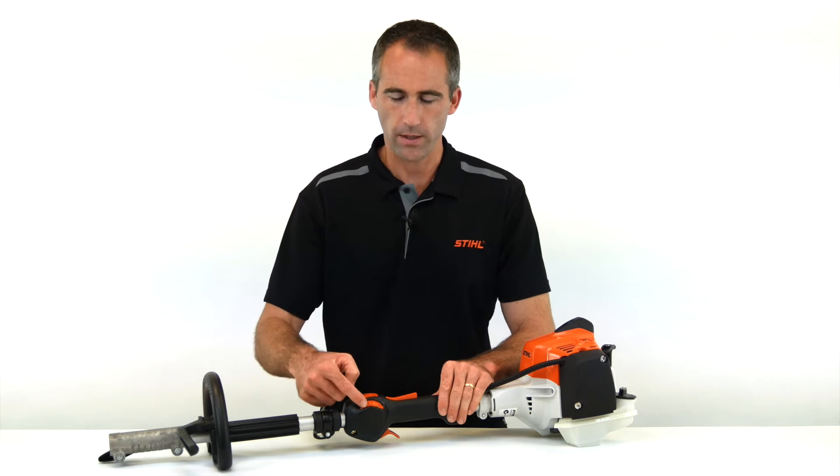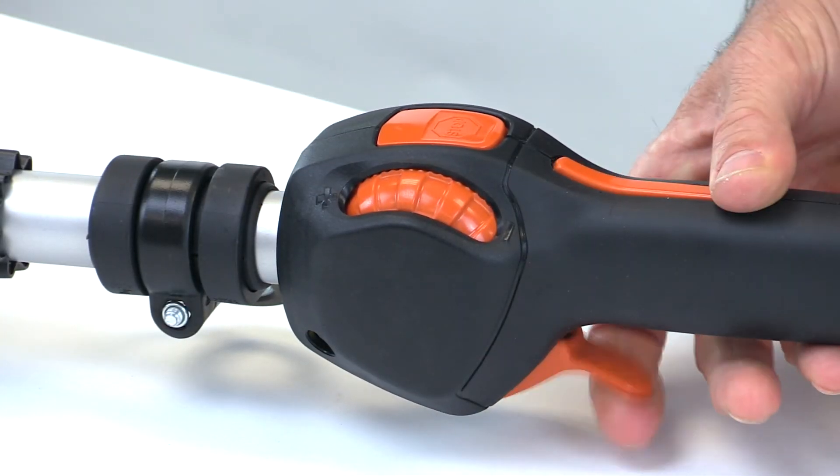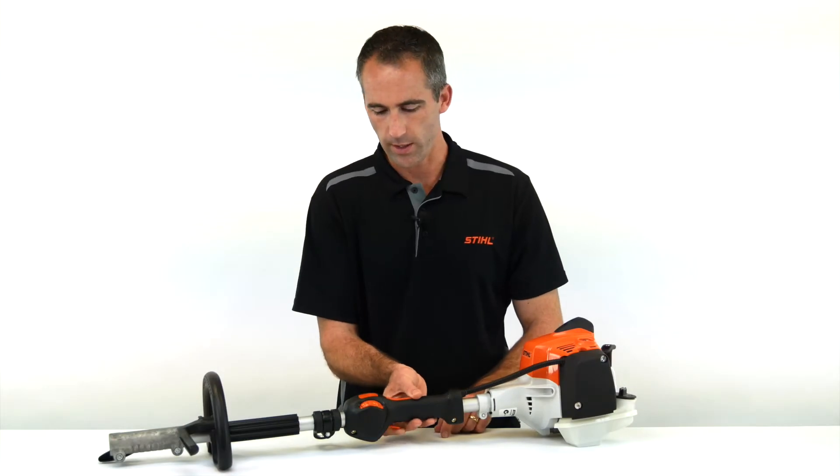So how does it work? We've got here a setting wheel that is used to control or set the amount of throttle travel. We can see here we've got the full extent of throttle travel.